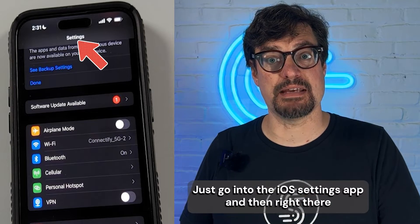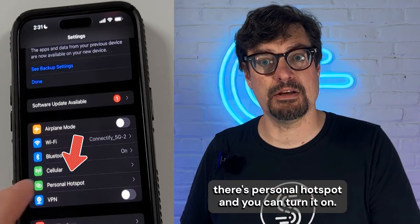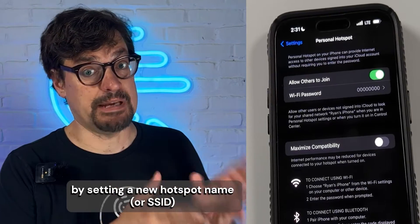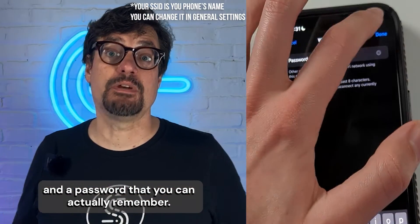Just go into the iOS Settings app, and right there there's Personal Hotspot, and you can turn it on. If you want, you can configure the iPhone hotspot by setting a new hotspot name (SSID) and a password that you can actually remember.